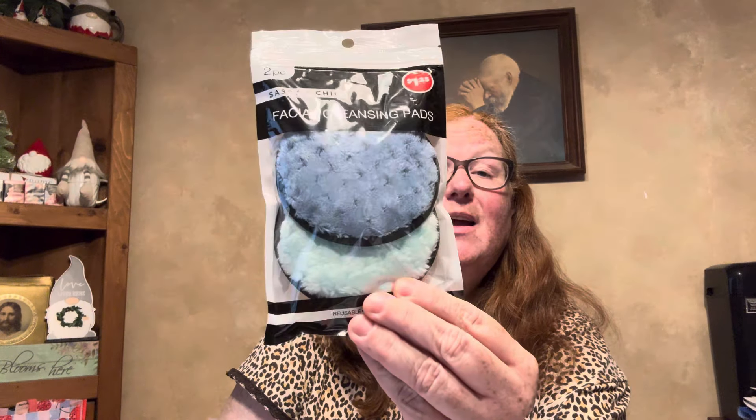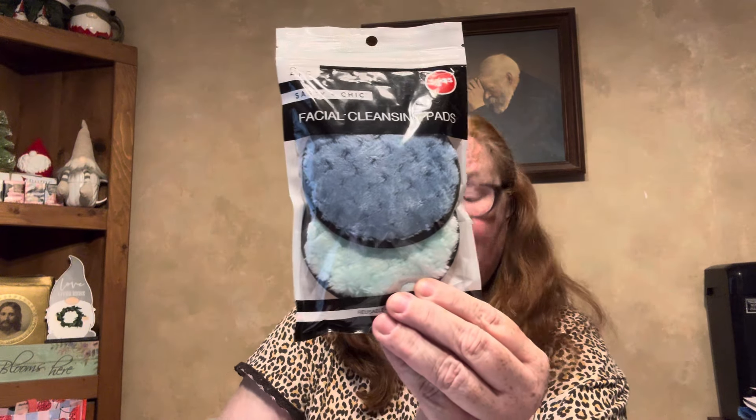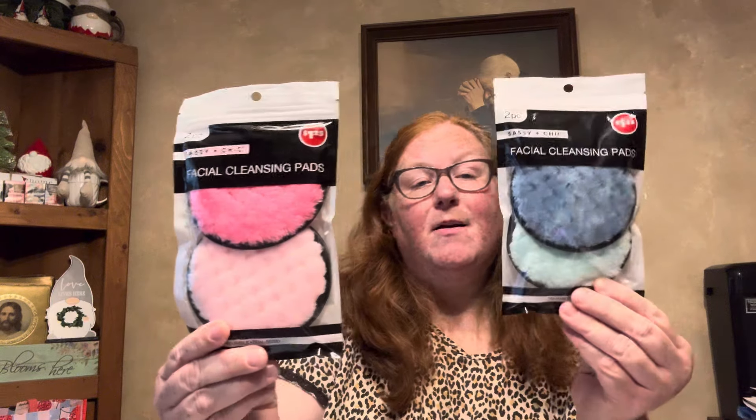I also found some facial cleansing pads by Sassy and Chic, two-piece. I found them in blue and minty green, and also in vibrant pink and pale pink.